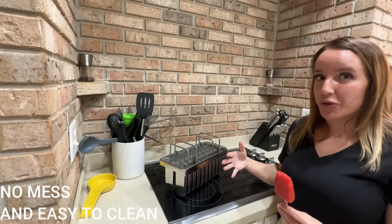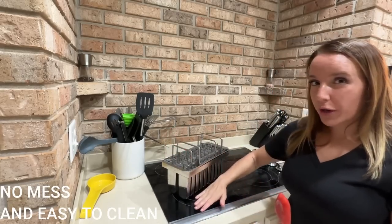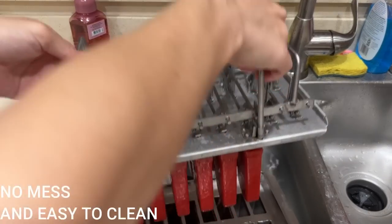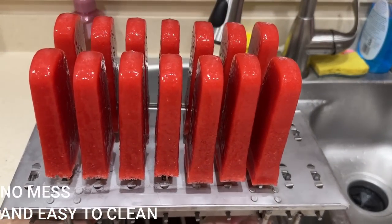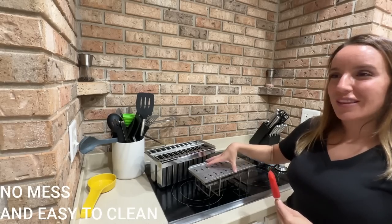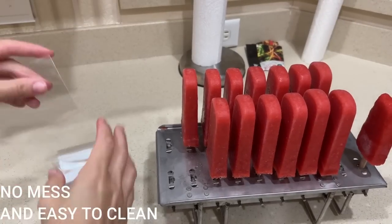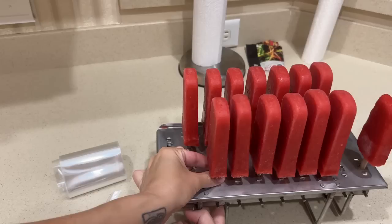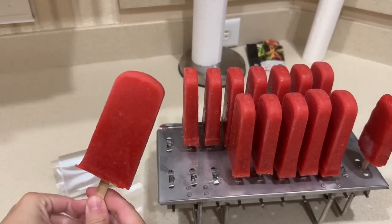After your popsicles are frozen, all you need to do is put this down in some warm water, about 10 centimeters, so they just kind of soften up a little bit. Then you will lift these straight out, flip it over, and have all your popsicles standing up right here with a built-in drip tray, ensuring that again you don't make a mess. Nothing gets sticky or messy, and you're able to individually wrap each of the popsicles, put them in your freezer, store them for later, or enjoy them with your family right away, like I'm doing.